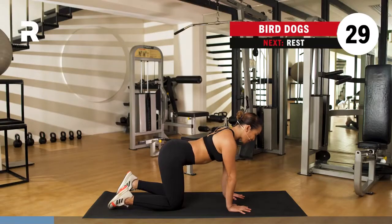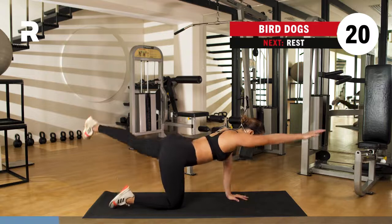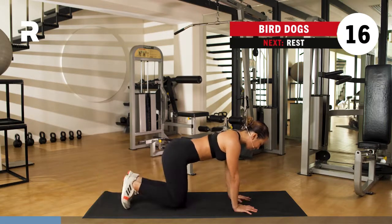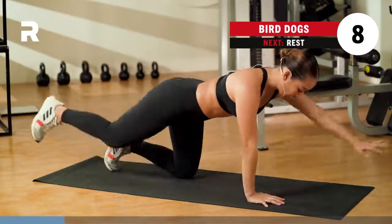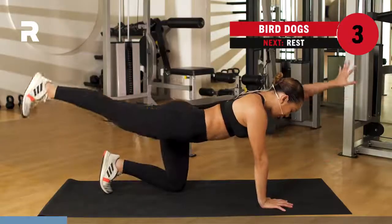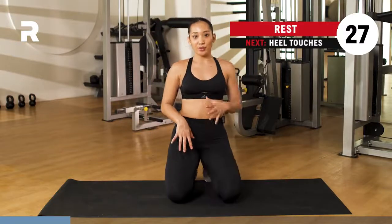We get into your bird dogs one more time. Make sure you are squaring those hips and you are in that quadruped position. Go ahead and bring that left arm up and that right leg up — opposite arm, opposite leg. Contracting that core, making sure that everything is nice and controlled. Hips are squared down to the mat. Breathing. Extend all the way up, shooting all the way back as well. Squeeze in that last rep, and rest it out for about a minute, inhaling through the nose and exhaling through the mouth.